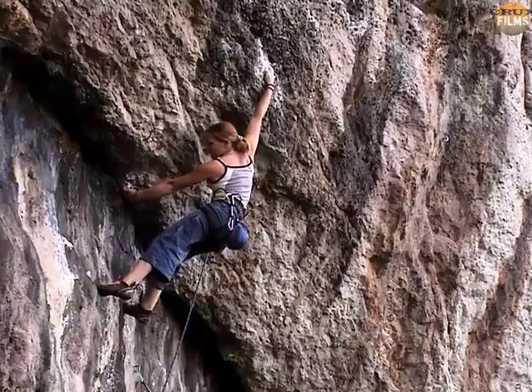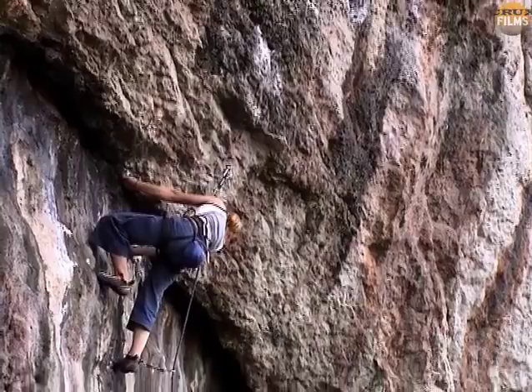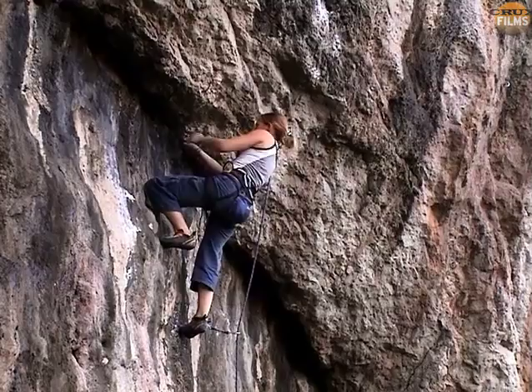But now she's slow working out the sequence, and most notably she misses a blatant opportunity for a toe hook under the overlap. There would also be opportunities for jamming whilst trying to recover, but Leah wastes a lot of time and energy regrouping.